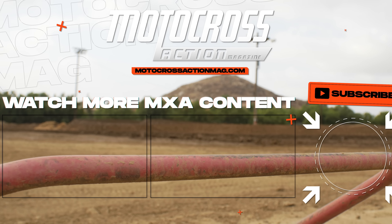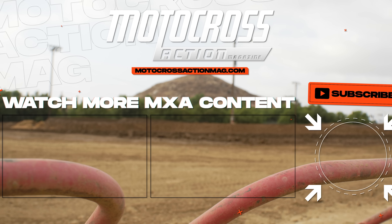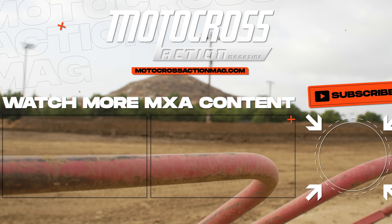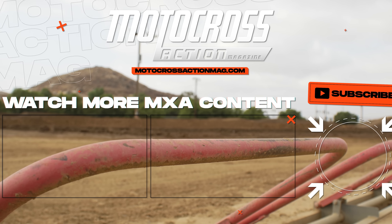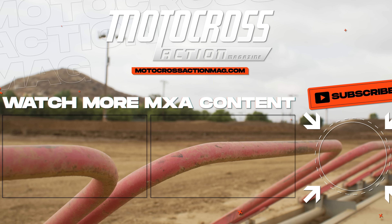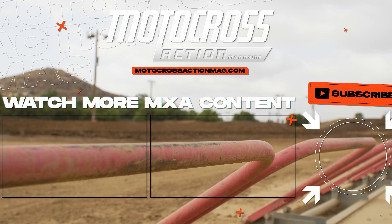We're going to be putting this motorcycle up against the Yamaha, the Kawasaki, the Suzuki, the Gas Gas, the Husqvarna, and the KTM in a future 2023 450 shootout for Motocross Action. Subscribe to the magazine so you can read the full test on this bike — we'll have even more information to help you make an educated decision before or after you buy this motorcycle. Subscribe to our YouTube channel at Motocross Action Mag, and visit MotocrossActionMag.com for more bike tests, product tests, race results, and news. Thanks for tuning in and we'll see you in the next one.